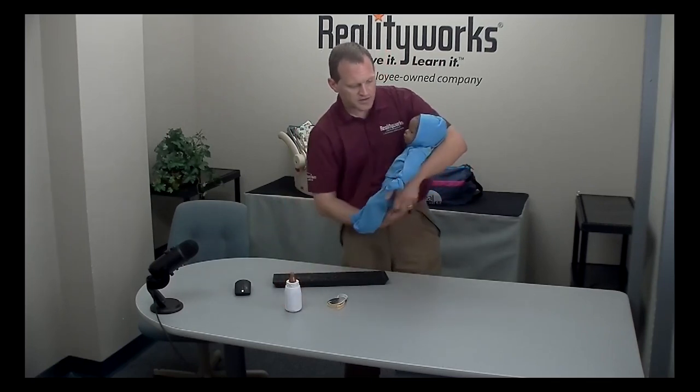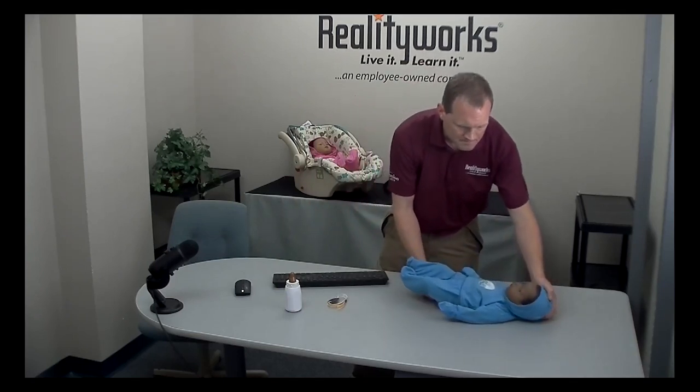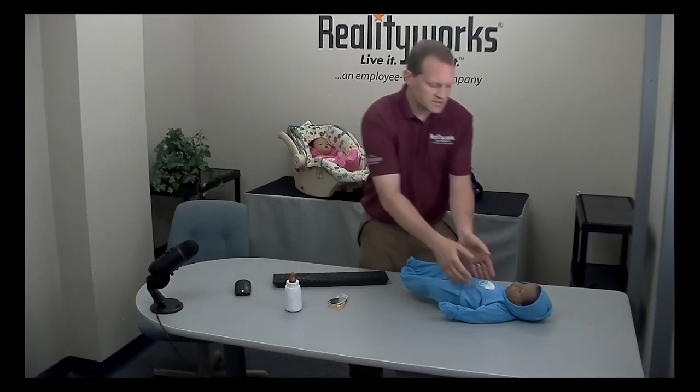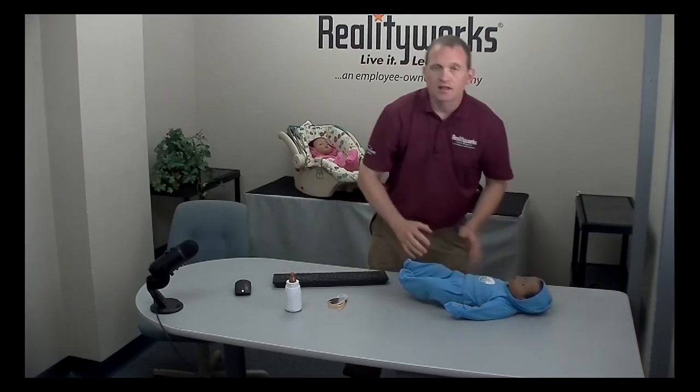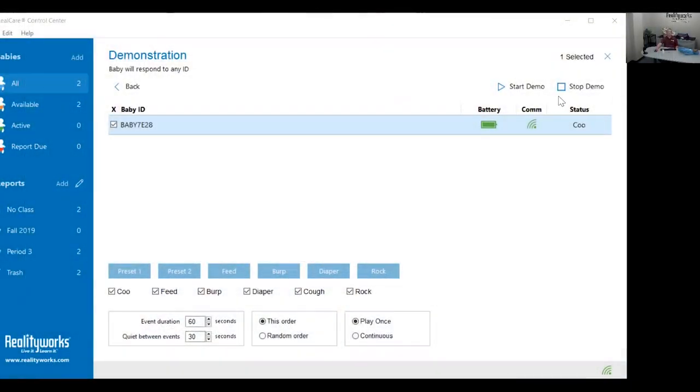Lay the baby flat on its back and wait for the next care event. If after the next care event the baby responds fine, intentionally trigger one head support by picking up the baby quickly. Then lay the baby flat on its back and let it finish crying, which will take one minute. After the crying has stopped, click stop demo. The baby will chime and the demonstration will stop.